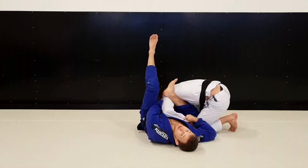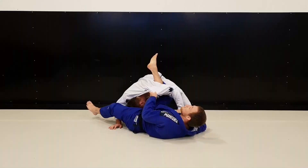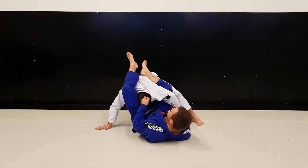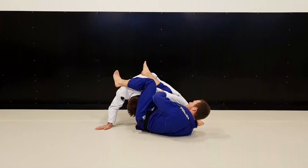From here I extended as much as I could, and that's when he came towards me again. So I opened up and went for the triangle. He just tucked his neck a lot, but I had control of the sleeve so I pushed down. Now I can't attack the triangle anymore because his head already popped out, but I'm controlling his upper body with the sleeve. So I was pushing down his hand.